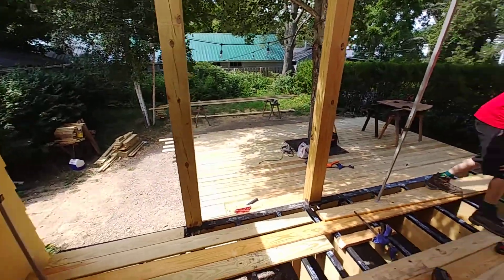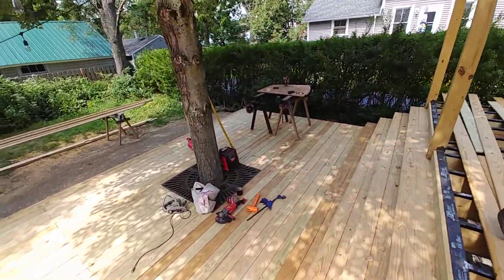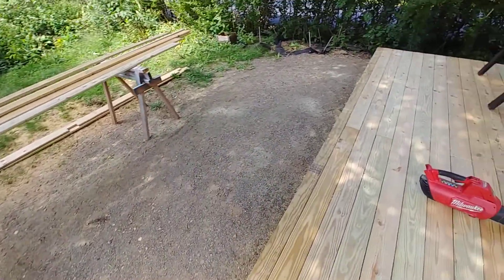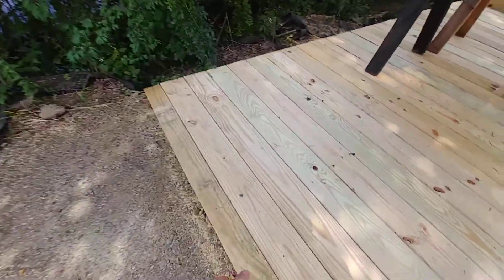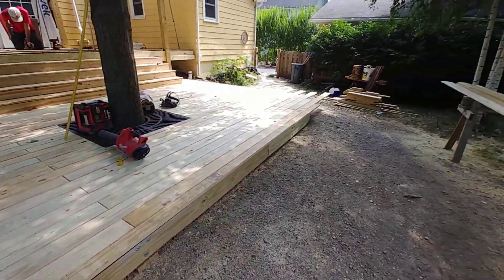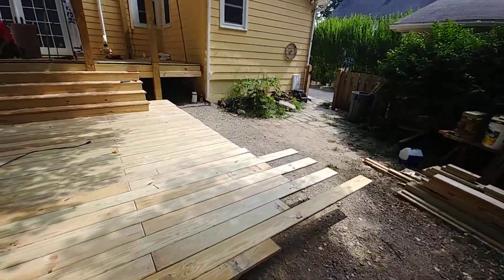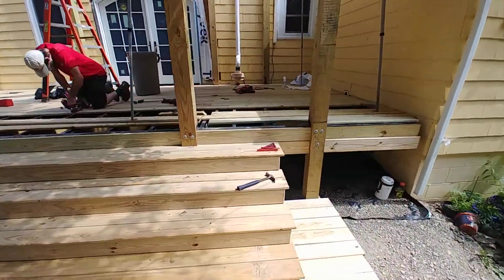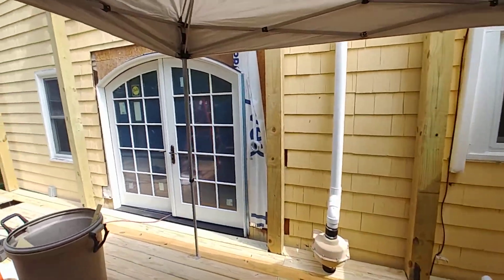We've been busy all week putting the lower deck down. Everything's hanging off a little bit — the outer course has been ripped so we're just one inch over the front surface of the beam. We're going to plot out the curve and do that cut too, but right now it's more important to get boards down and get them out of the driveway, making sure everything's been applied.